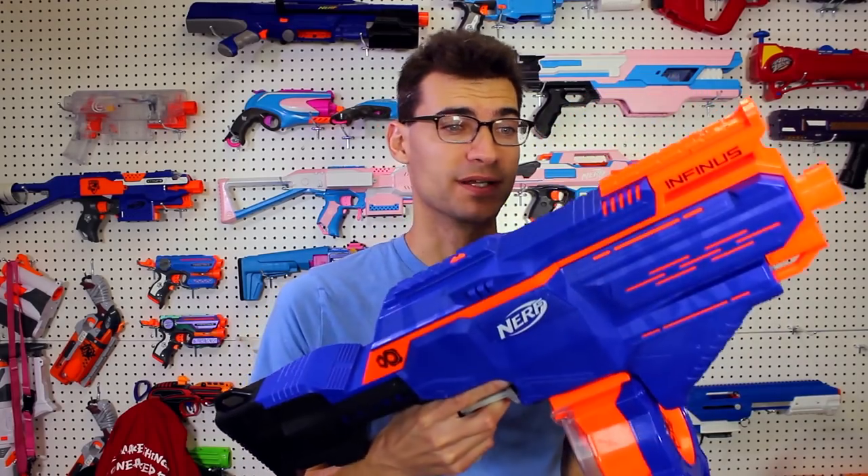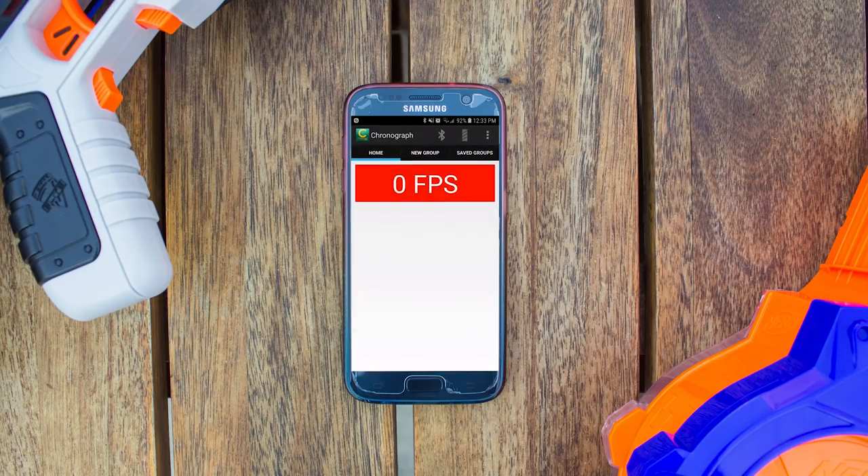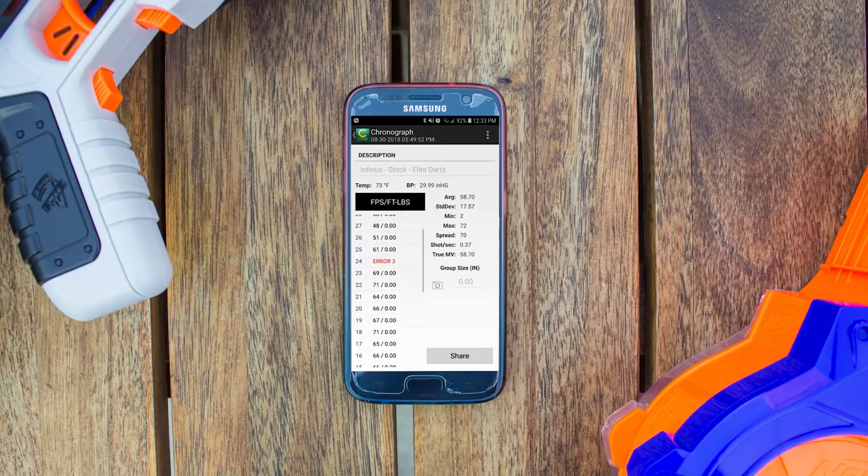This is an elite blaster and it gets right around elite FPS. I'll pop up a screen with the chronograph data from emptying the 130-dart drum. There were a couple of errors or very odd low readings that brought the average down, but for the most part it was hitting in the range you'd expect for an elite blaster in stock form.